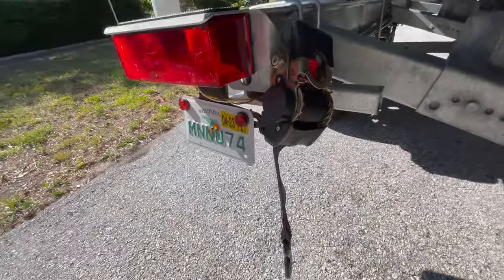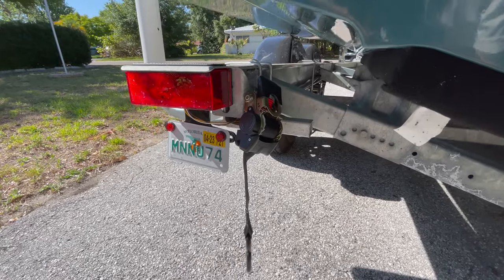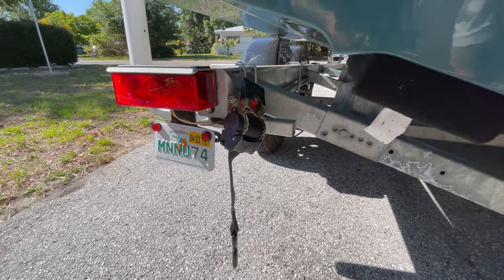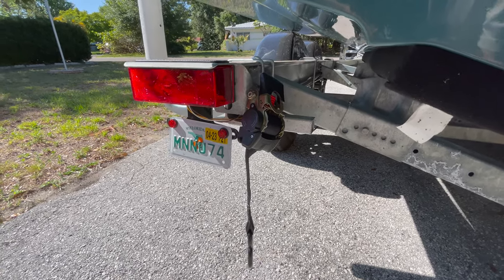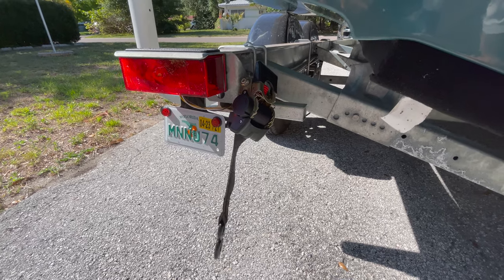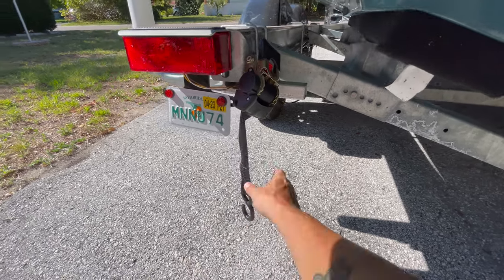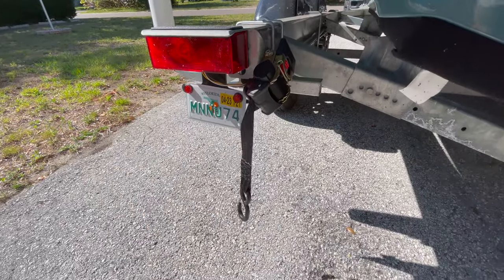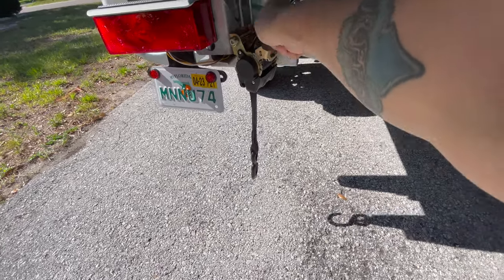I went to West Marine and picked up a stainless steel bolt and some washers to make it fit appropriately on our boat. Every trailer is going to be different, so make sure you have a washer under the head of the bolt and a washer under the nut. I used self-locking nuts because you want these to be able to swivel and rotate freely. It's quick and retractable — release it with the red, strap it up, and at the boat ramp you can also ratchet it like a regular ratcheting strap.